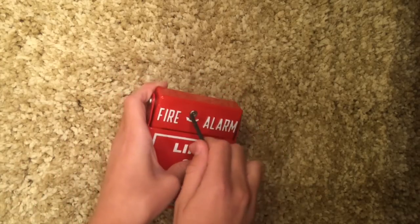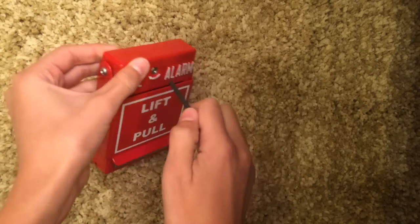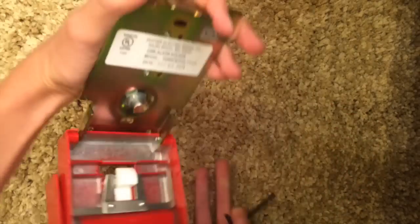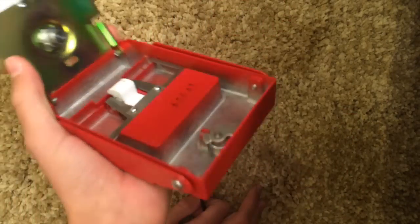To open it, you just take your little hex wrench and you turn it, and it kind of pops open. You put it in and you turn it — it just pops open. It doesn't go down all the way, but it works. And it's all made of metal.